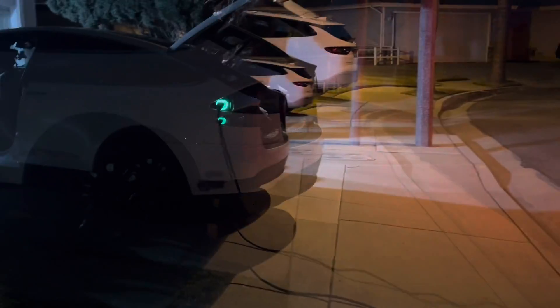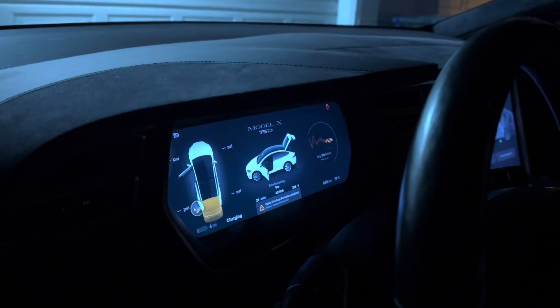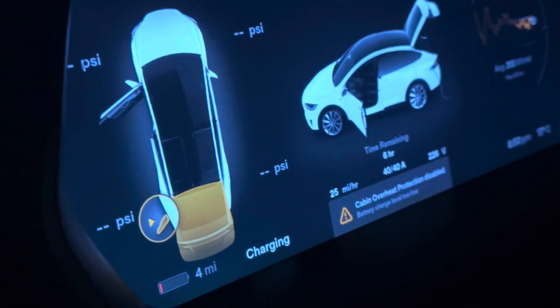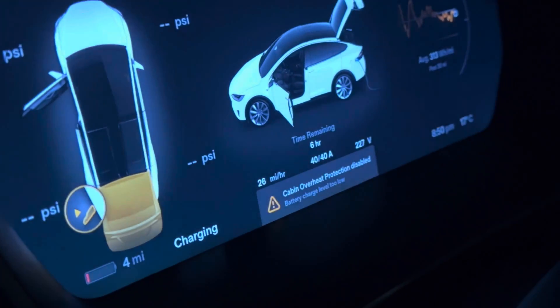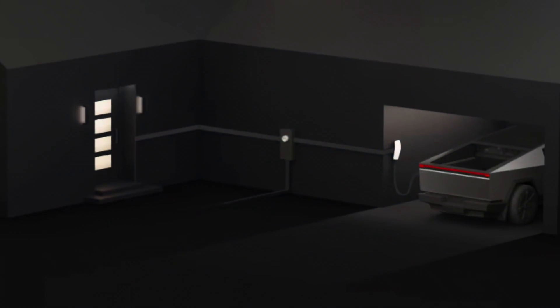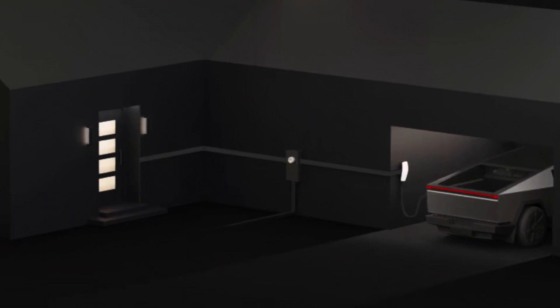The Cybertruck can actually charge an EV. The Model X has a larger battery capacity, so it is slower in terms of how many miles it can charge — getting about 26 to 28 miles per hour at 40 amps. With the Model 3, you can easily get over 30 miles per hour.